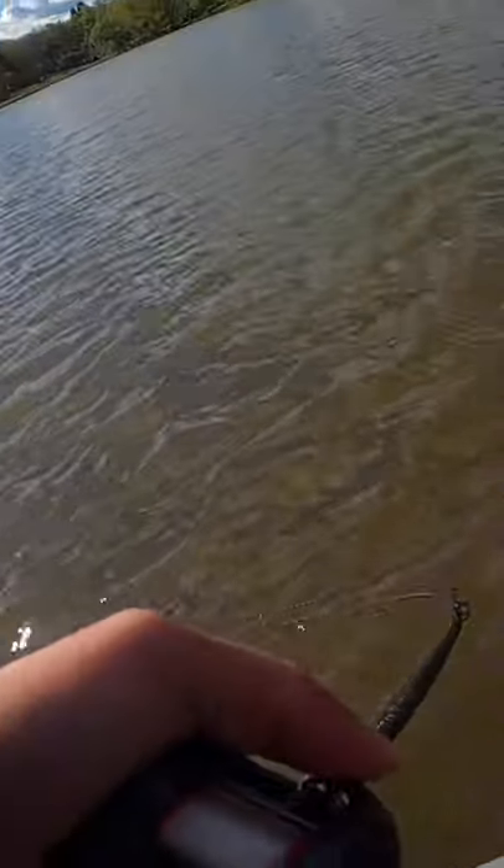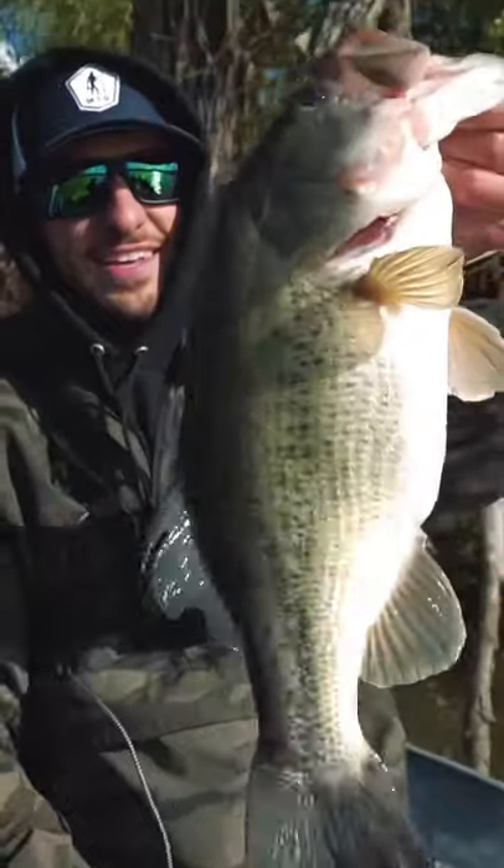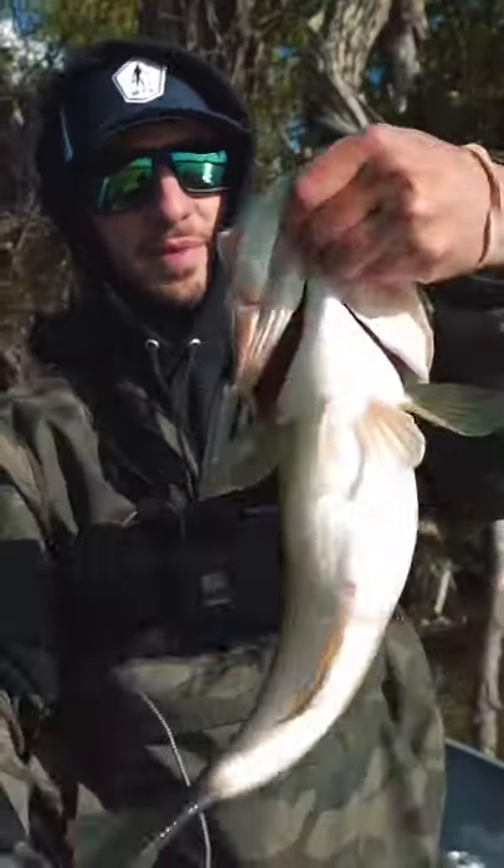Oh, that's a good fish. That's a really good one. Look at that. That's what it's all about. Nice fat fish — I mean plump. Look at that.